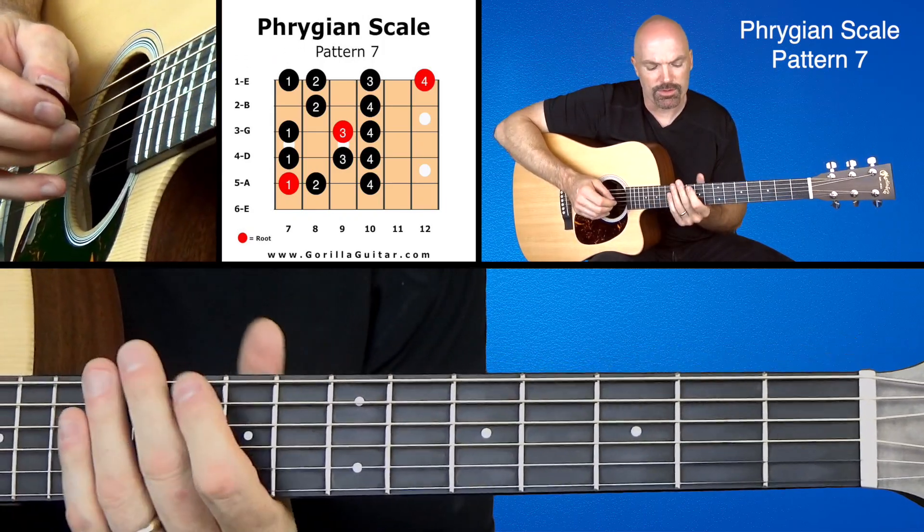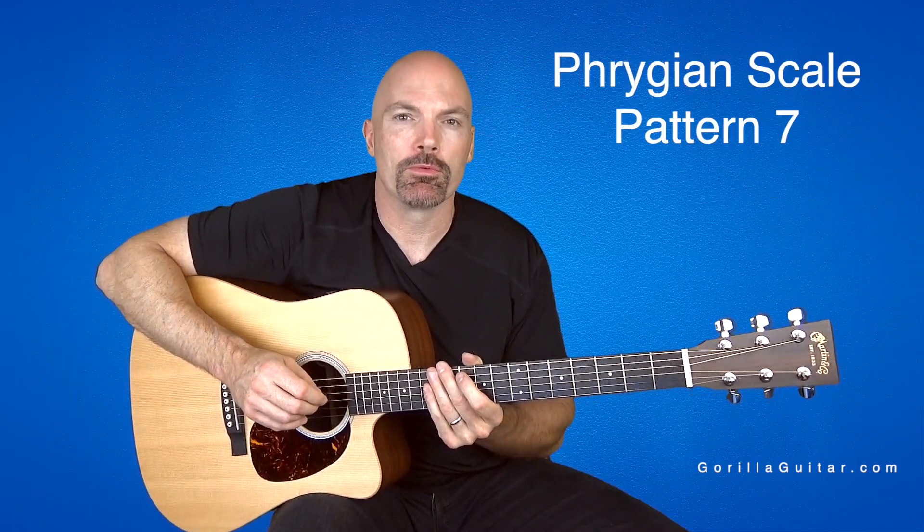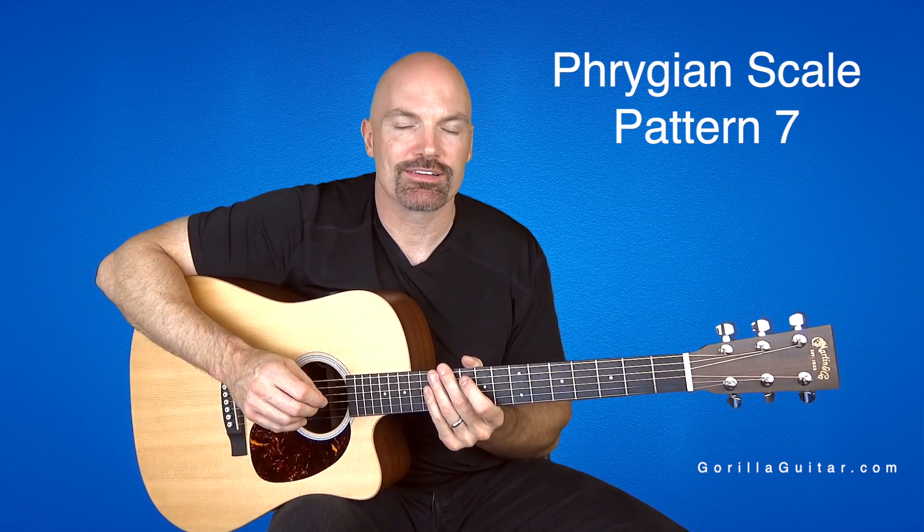So anyway, get comfortable with that one, and then when you're ready, we can move on. Again, for Gorilla Guitar, I'm John Rush, and I'll see you next time.